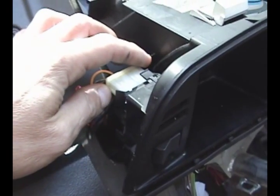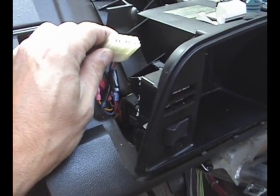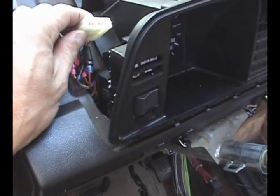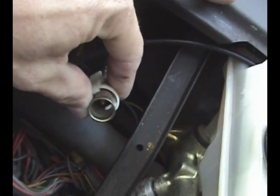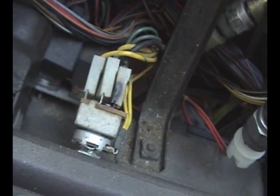Take out these four screws around the instrument cluster. Pull out the switches all around — there are four of them — and these connectors on both sides. Remove the speedometer; you just press it and it snaps off. Got a few more wires to disconnect. Hey, look at that burnt wire.